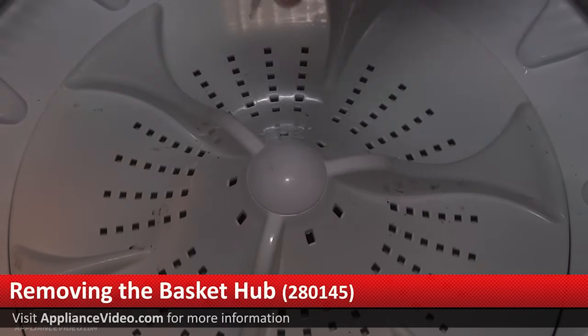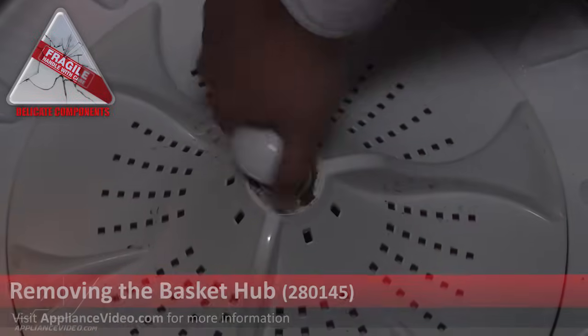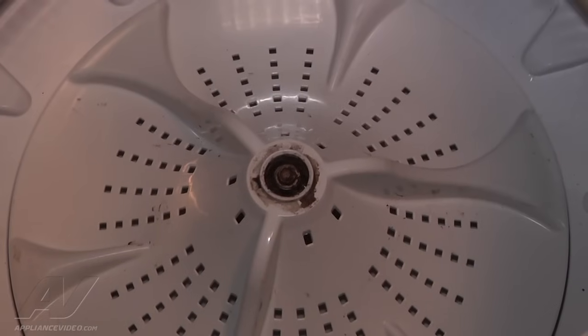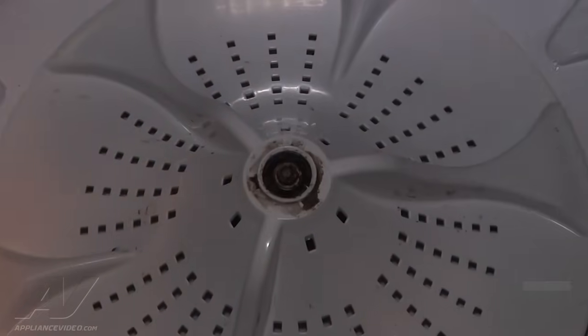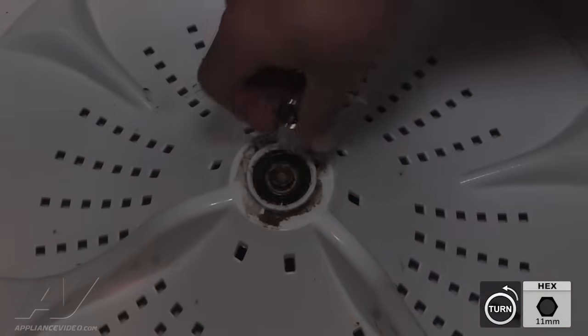The first step is to remove the little cover, which covers a nut that secures the impeller down. The nut is a number 11 millimeter nut, so we're going to use a ratchet to remove it. To do so, you do have to hold onto the actual impeller to get it loose. Once it's loose, you can take off the socket and just turn it by hand.